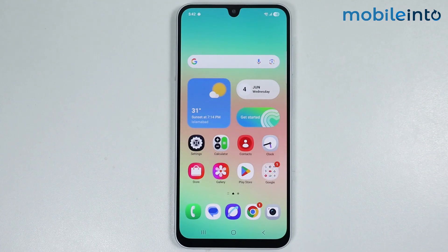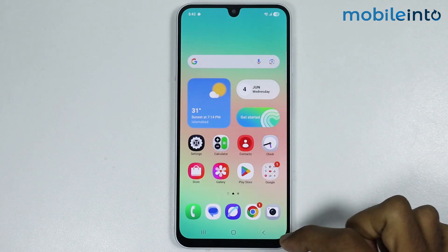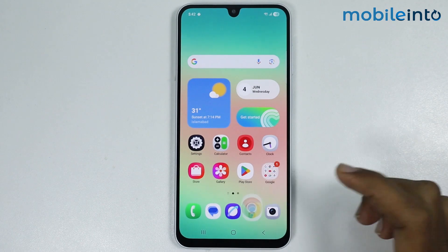To check the warranty of your Samsung phone, just open the web browser app on your smartphone.